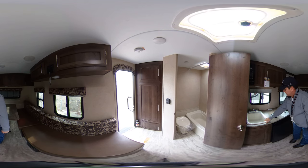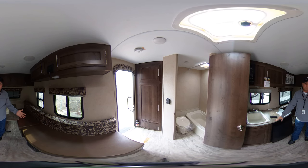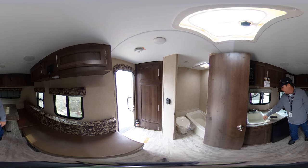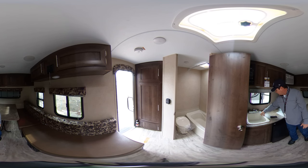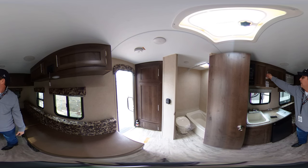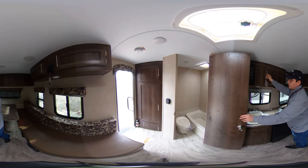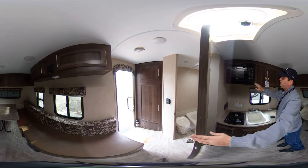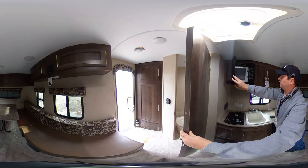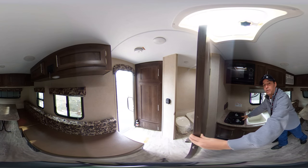Off to the next unit you have a nice deep sink so if you need to wash your pots, your pans, any of your dishes you can get them in that nice deep sink. Above there you have storage. Right next to that you have a microwave oven. Then down below you have a nice two burner stove.